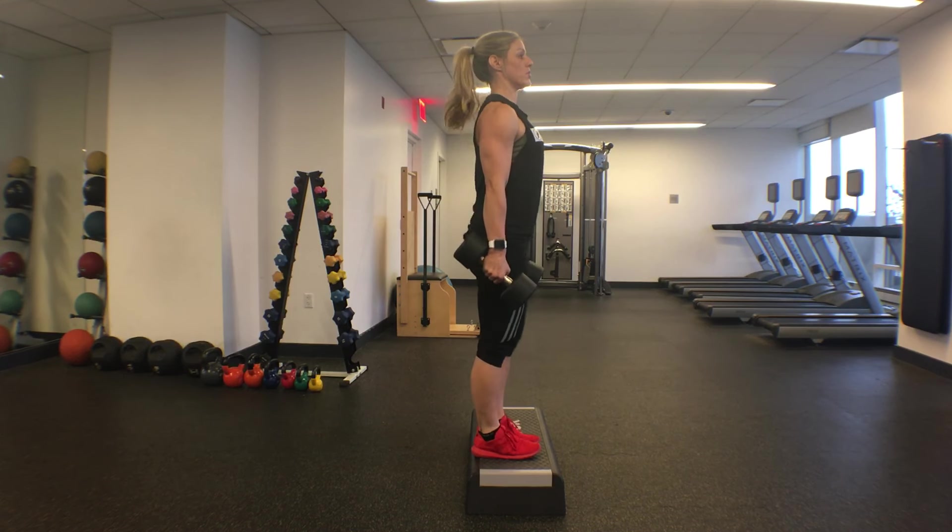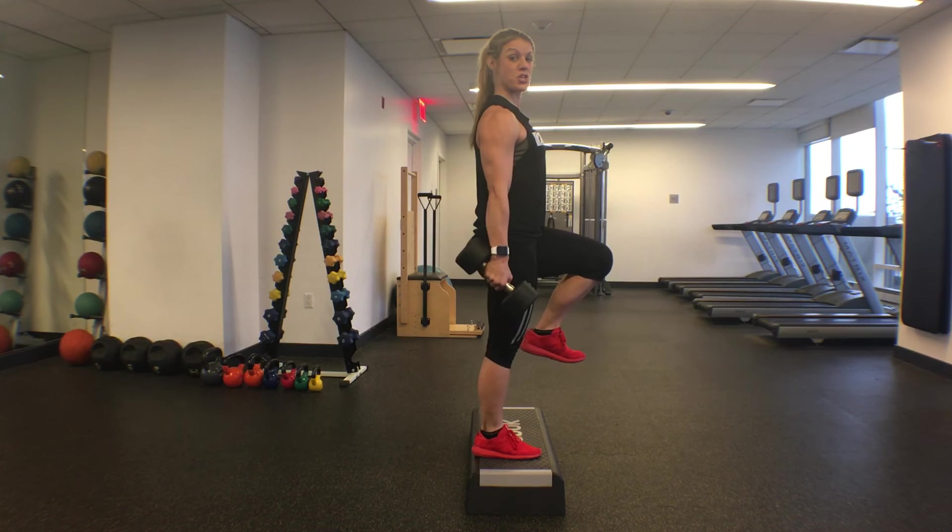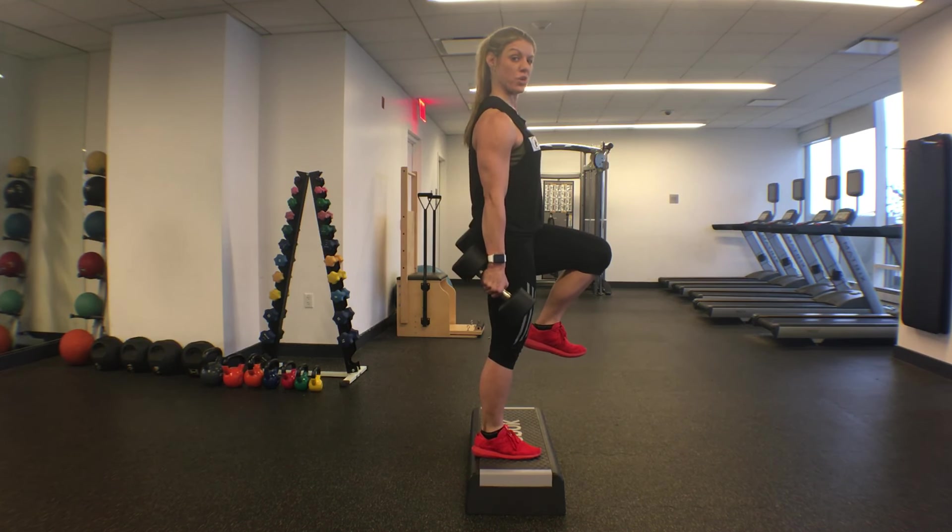Start loaded, glutes squeezed, and balanced — that's always the start position so you get everything firing as it should first. Trunk is directly on top of the pelvis, rib cage down pointing towards the pelvis.